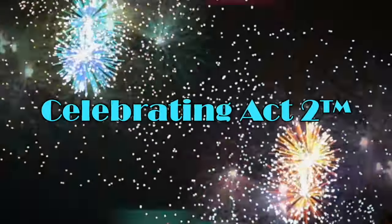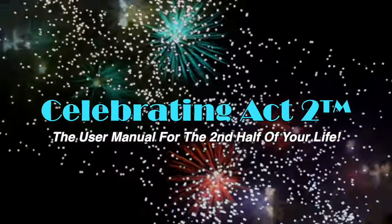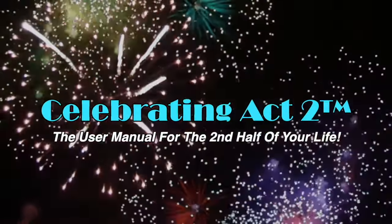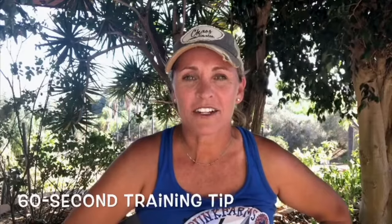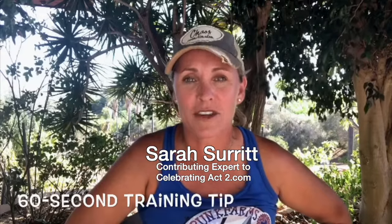Welcome to Celebrating Act 2 — the user manual for the second half of your life. Hi there, Sarah Surrett here with Get Positive Dog Training for your weekly 60-second training tip.